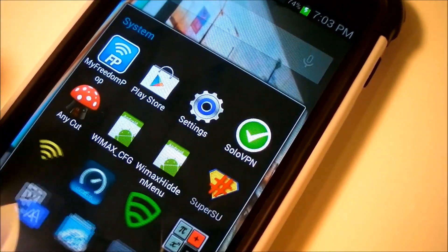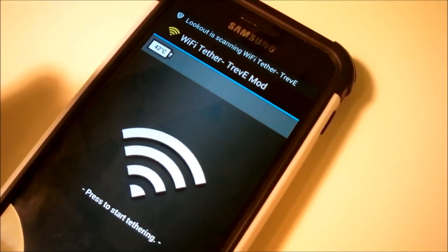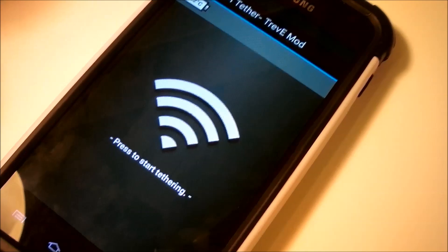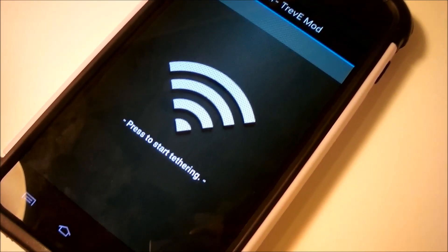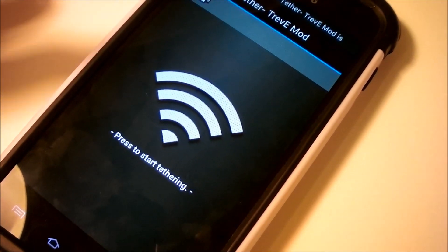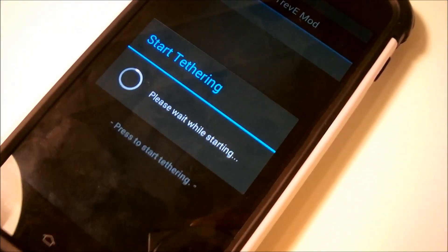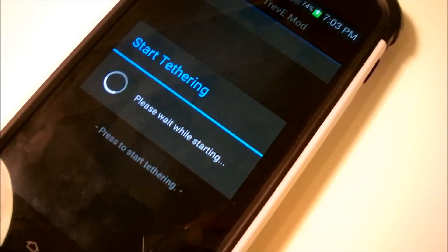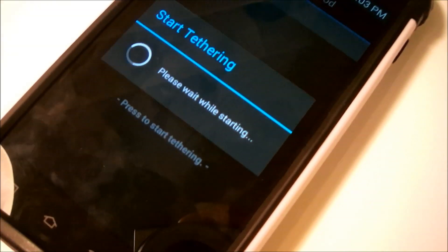Once you have the application installed, simply open it and grant super user permissions on your device. It's going to ask if you'd like to authenticate super user permissions — you want to grant them. Once you grant them, let tethering start. As you can see, it's going to start the tethering process, and once it's done, it will show you that it's officially tethered and it will show you the name and password as well.